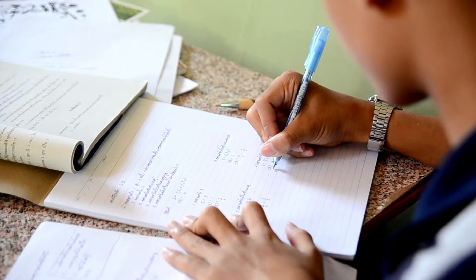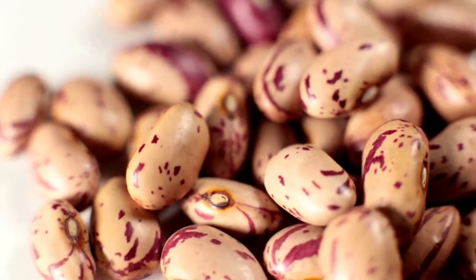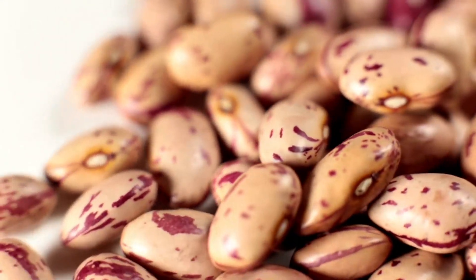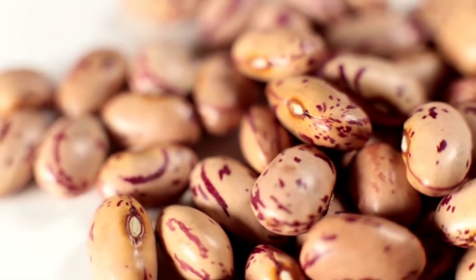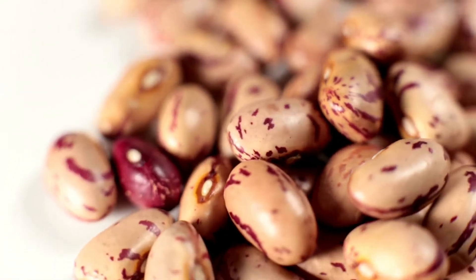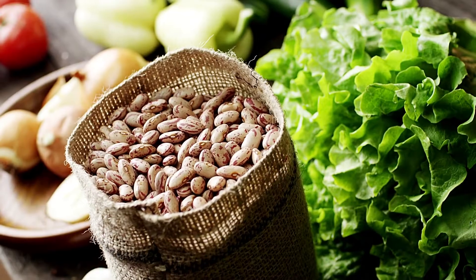Beans are perfect for growing indoors, and one can see them sprout from a seedling, giving the children all the amusement and excitement they need. The most natural experiment, which can also be performed with preschoolers, is growing beans in a bag. The best seeds for this experiment are pinto beans, mung beans, lentils, and lima beans.